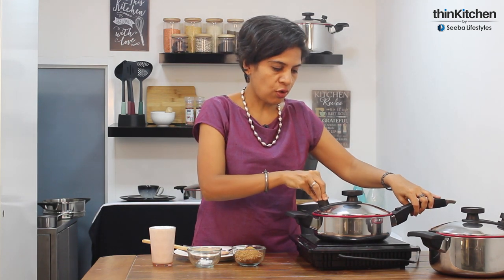The cookware's valve is, as you can hear, whistling, which means there's enough moisture inside for the cooking to begin at a good temperature. So I'm just going to switch it off and close the valve now so the rice can continue to cook.